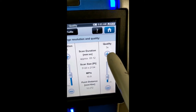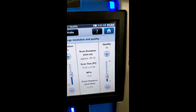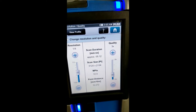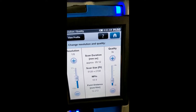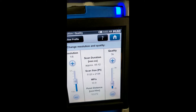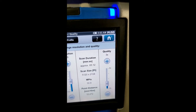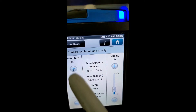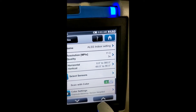You may be wondering what this quality button is over here. 3X means that the laser will land in the same position three times when it's being scanned. So the entire scan volume of points is going to be about 11 million, and each scan point will be hit three times for accuracy.